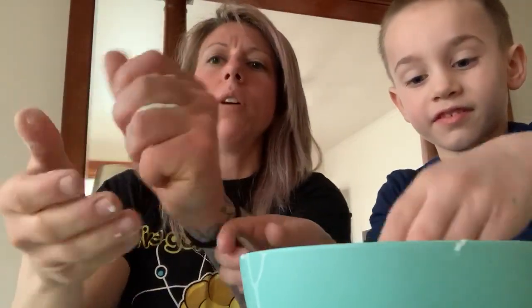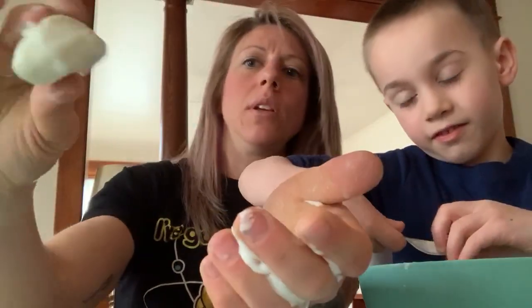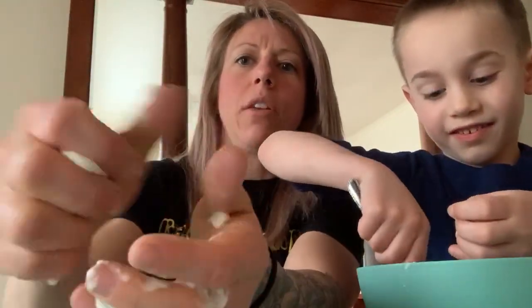So as you disturb it — if you look at my bowl here, it looks pretty liquidy, right? But if I pull up on it, it sort of chunks up like it is a solid. And I'm going to give you some recommendations for different activities that you can do with this.